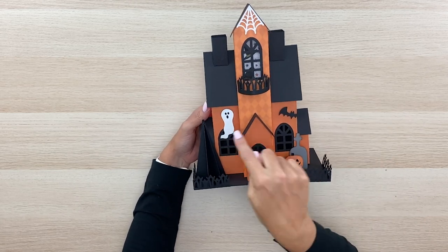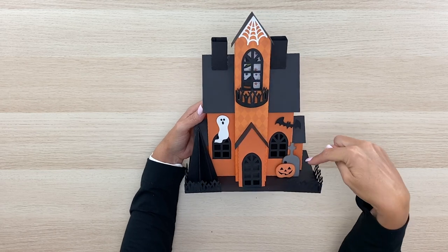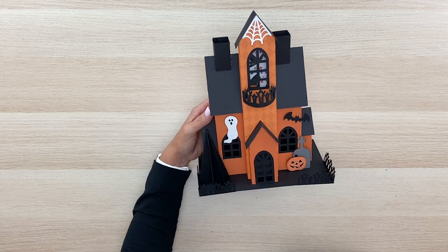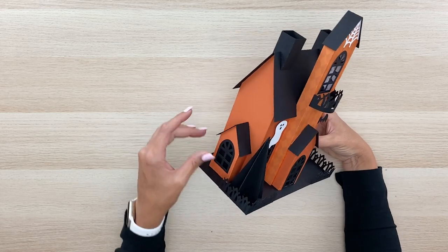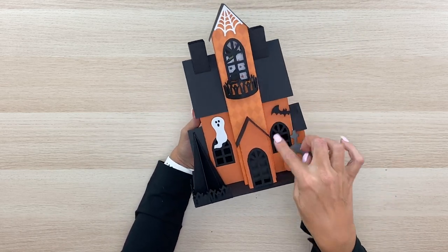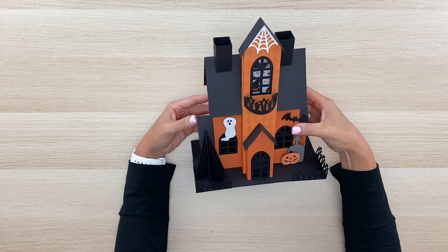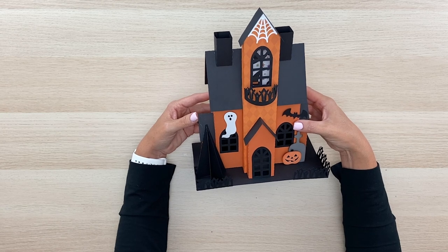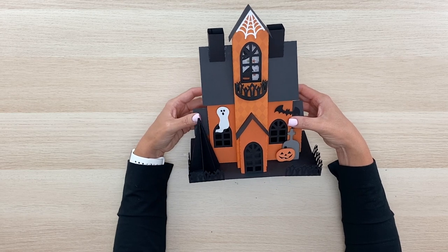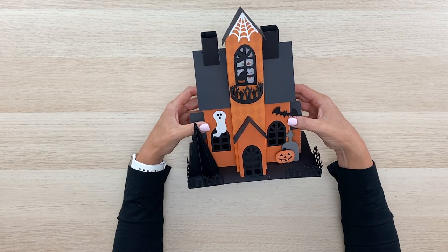Inside the cutting file I've included a cute ghost, a little cobweb that fits right up in the peak, a bat, a little gravestone, a jack-o-lantern, and of course a cute tree cut in black. We've got little outbuildings that pop out on the sides, and on the front we have a tall tower, the front door, and a couple of chimneys. It's super easy to put together and I have labeled all the pieces inside the file.